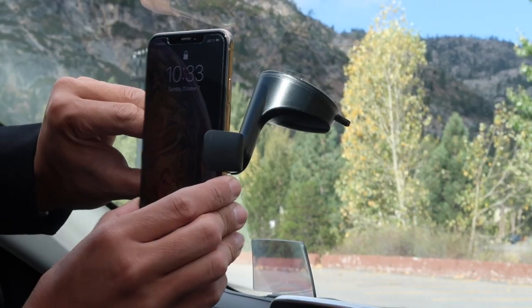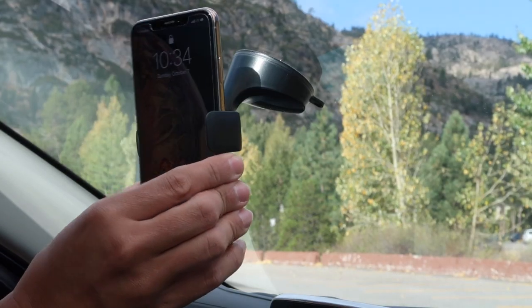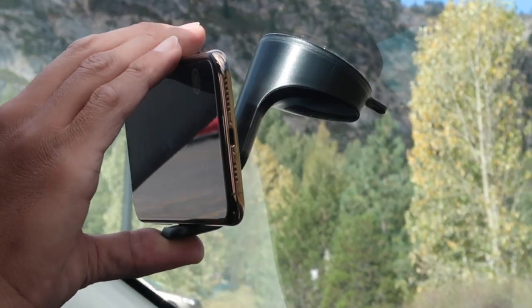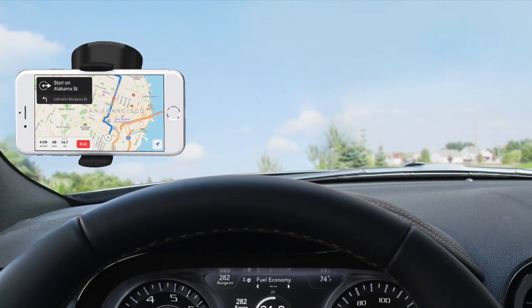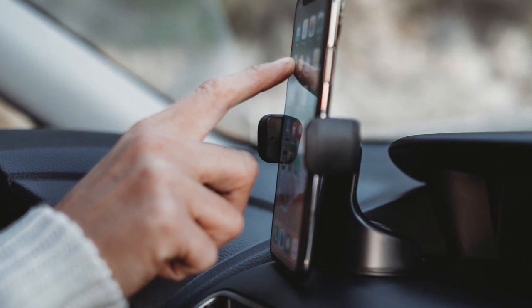Next, attach your phone by opening the spring-loaded grips. You can use two hands, or when you get comfortable you can try one-handed. The back of your phone should be up against the back surface. Having your phone centered on the grips will keep it stable while driving. Please use apps responsibly and make sure you abide by your local distracted driving laws.